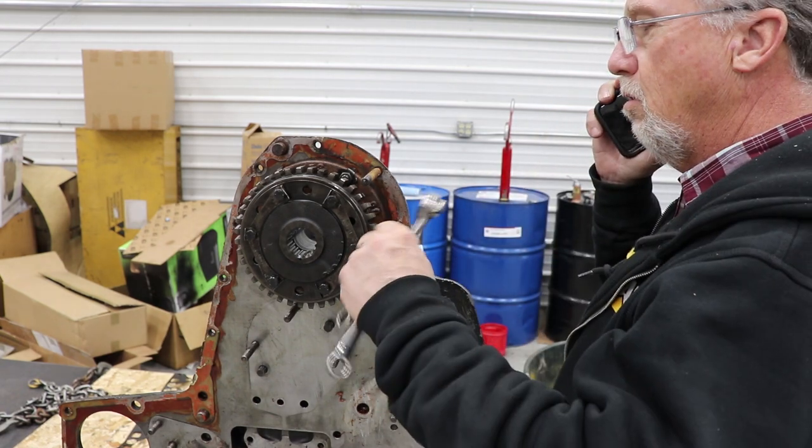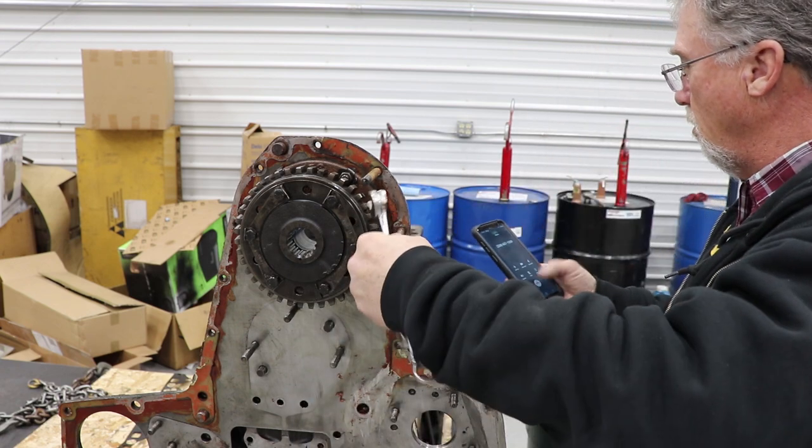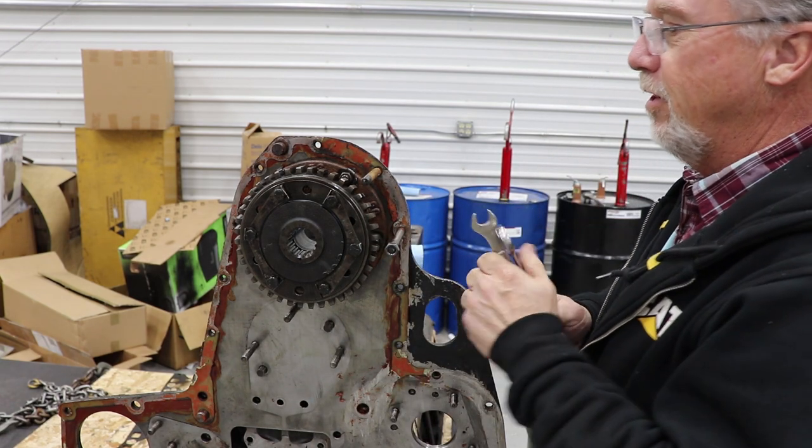Hello. Okay. Alright, thank you. Bye. Good thing I answered that one — it was the Home Depot. They're coming tomorrow.